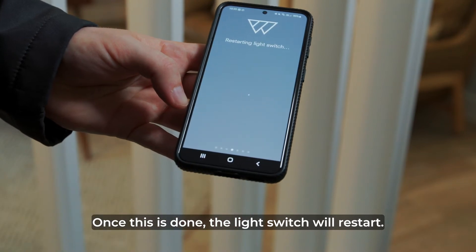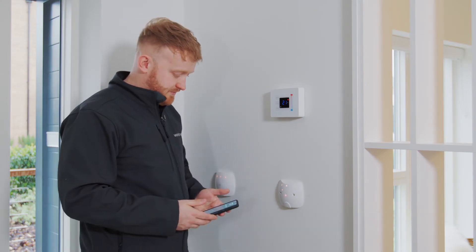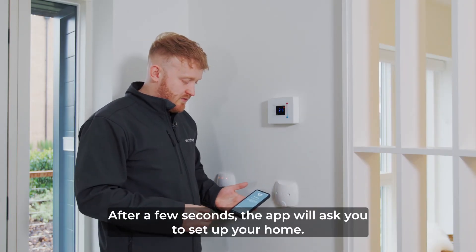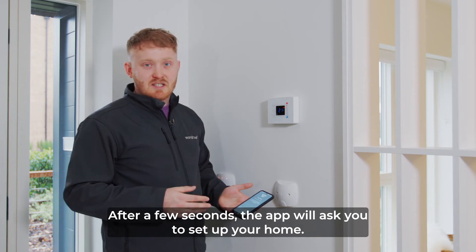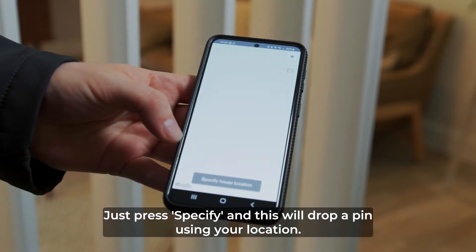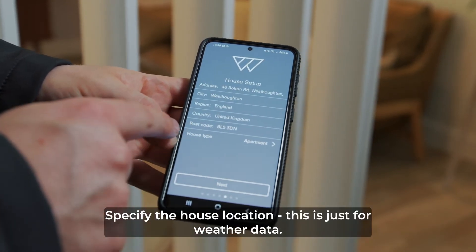Once this is done the light switch will restart and the pattern on the light switch will change. After a few seconds the app will ask you to set up your home. Press specify and it will drop a pin using your location to specify the house location. This is just for weather data.